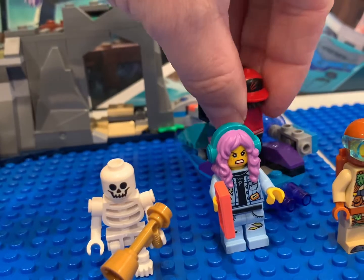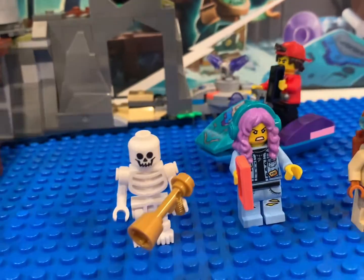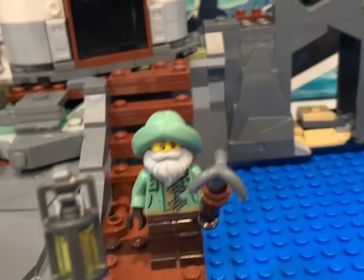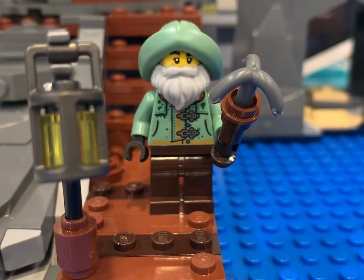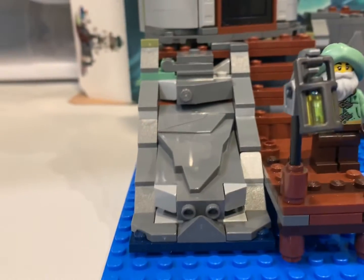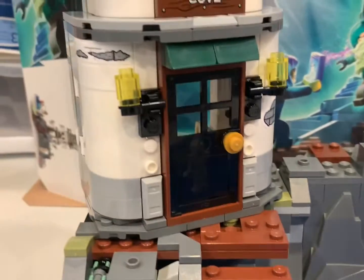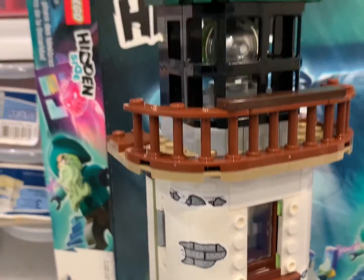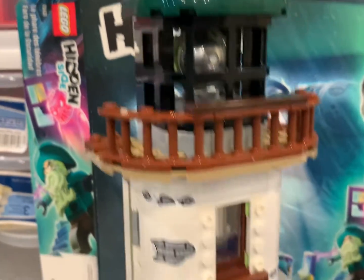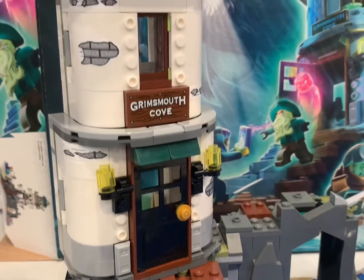We've got this guy — all these people have names. We're going to look at the box because I've already forgotten. There's a really cool captain outfit and shirt. And then we've got our main build, the main reason to buy this set. If you need a lighthouse for your Lego City and you don't want to build a custom one, or you want to get one like this and then modify it and make it complete, this is the one to get, probably.